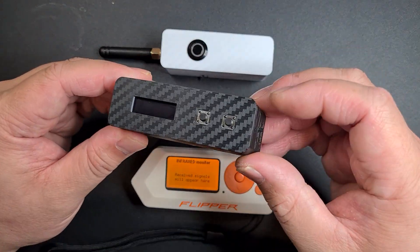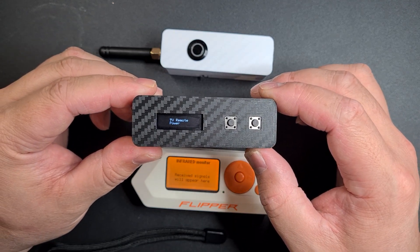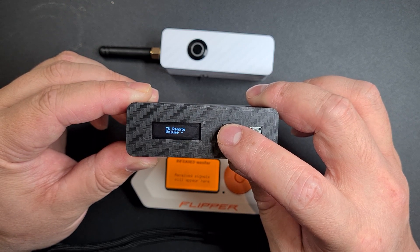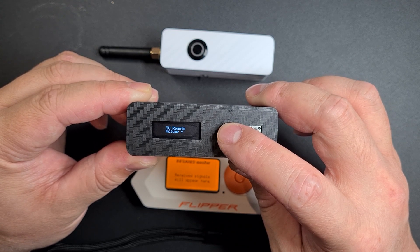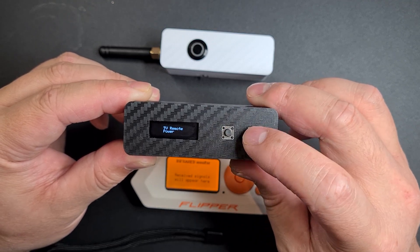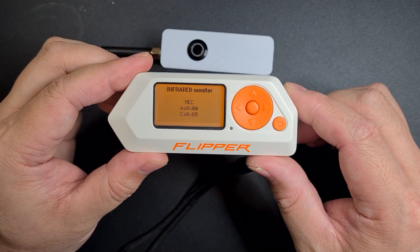The universal TV remote is similar to what the Flipper can do. It has all the codes for different TVs and you can scroll through all the different options — power, channel up, channel down, volume up, volume down, and mute. Just press send and it'll send all the commands. You can see it going through all the different codes.